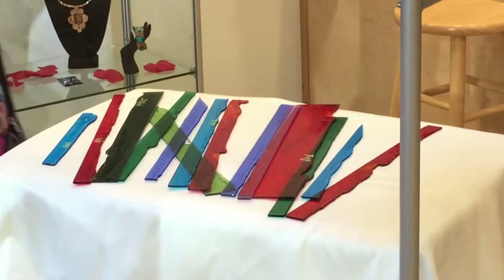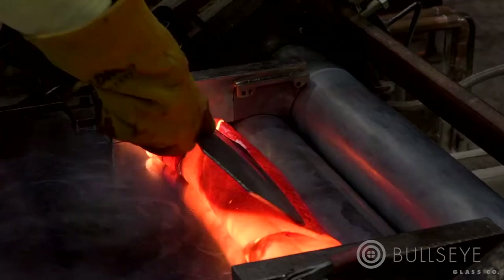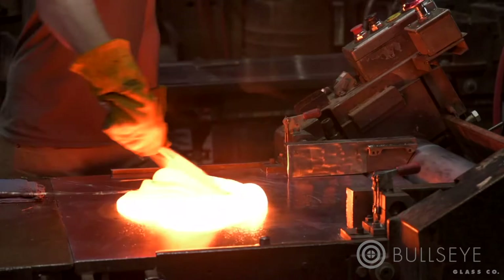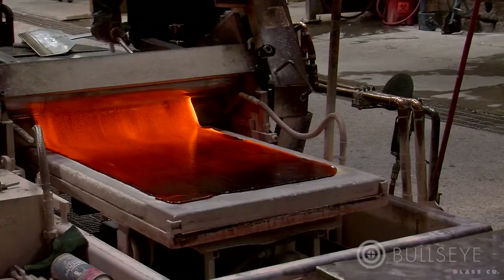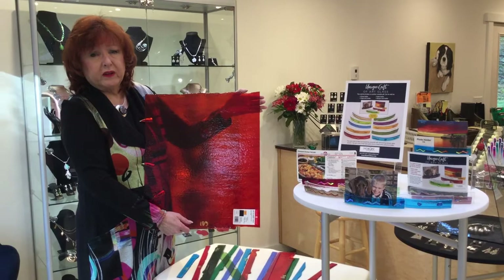The glass comes in sheets like this. It's amazing to watch how at Bullseye Glass they roll out this hot molten glass into a sheet of glass — it's almost like rolling out pizza dough, except it's hot molten glass. The edges, as you can see, are irregular because of the process of rolling the glass sheets out.